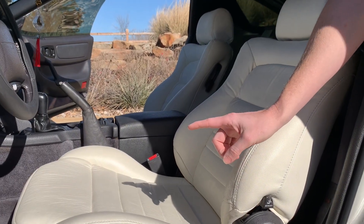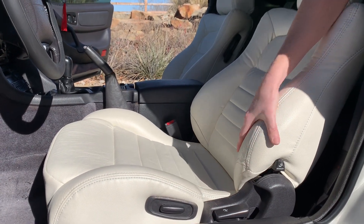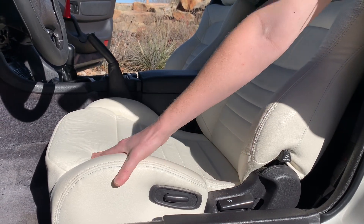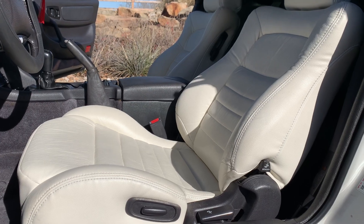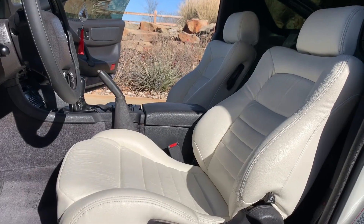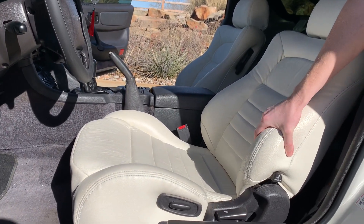One of my favorite things about these seats is that they not only redid the upholstery but also all of the foam — from the back support to the seat bottom. These seats are incredibly comfortable; I can sit in them for hours and not get a backache, which was one of the pleasant surprises when I finally got to sit in the car.